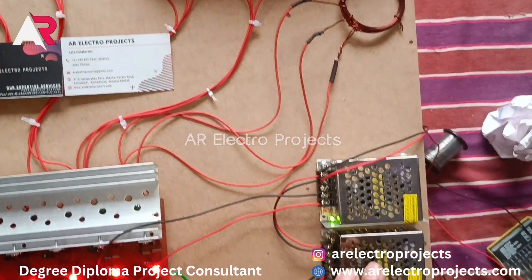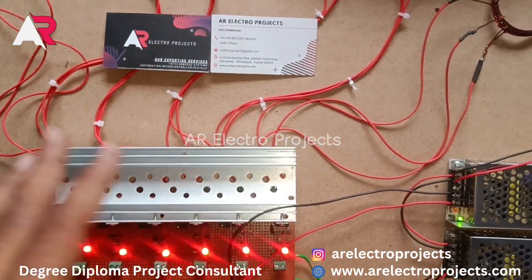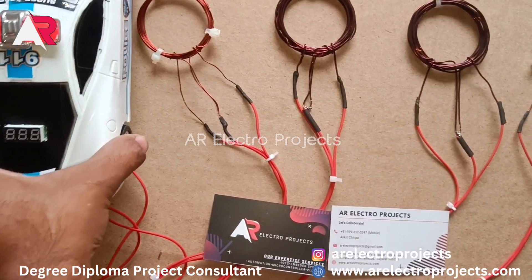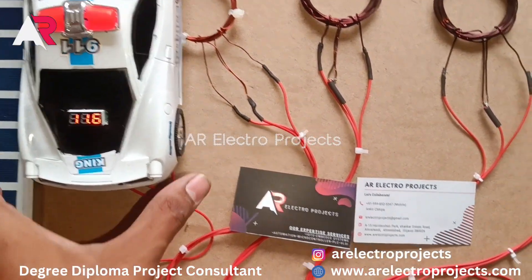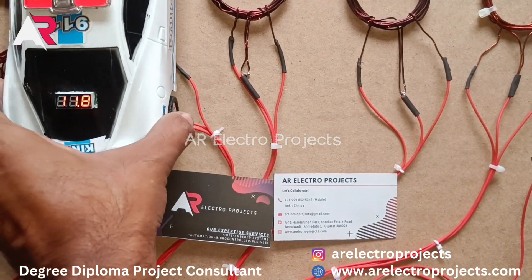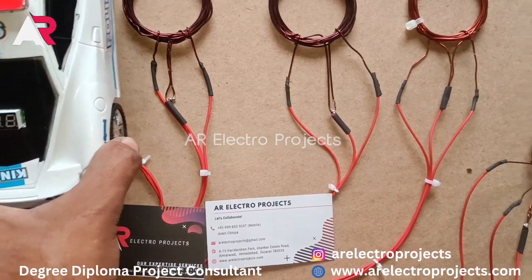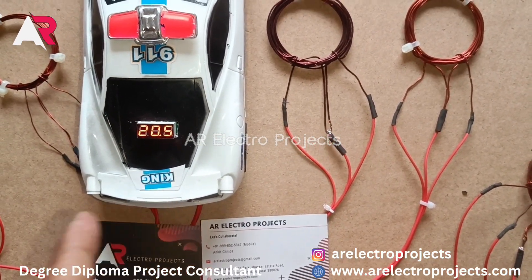This is the power supply to the transmitter. Let's check the coils one by one. We are getting 11 volts on the first coil, 19 volts on the second coil, and 12 volts at 20 watts on the third coil.